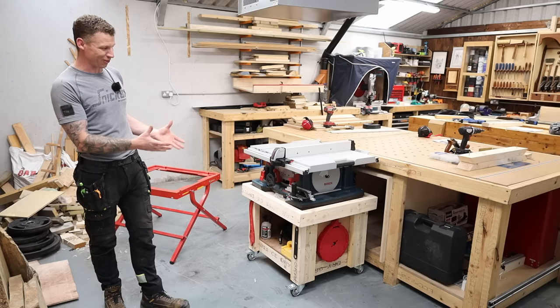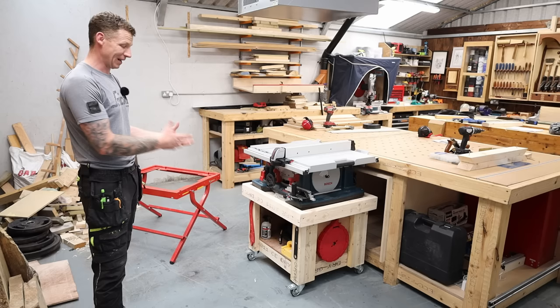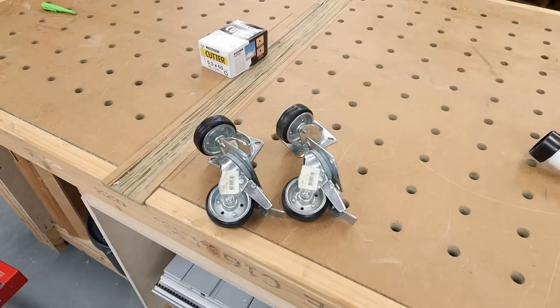Like I said, this design could be adapted — if you just want a workshop cart for any reason, you can absolutely use this design to do it. So let's crack on.